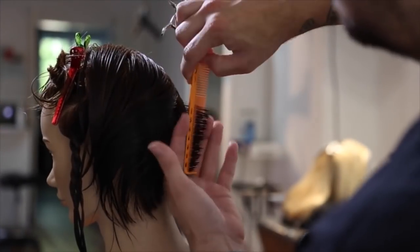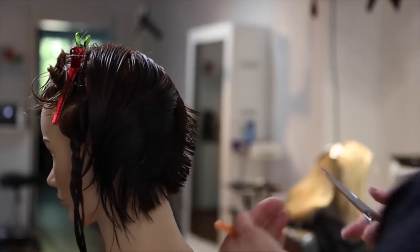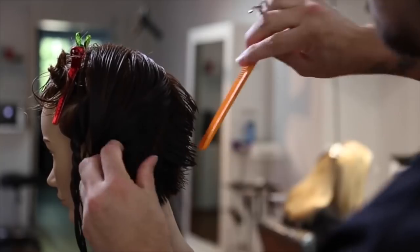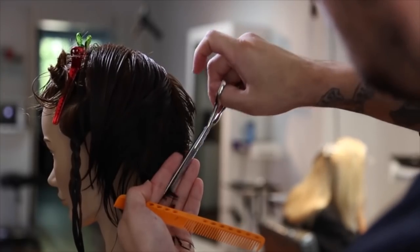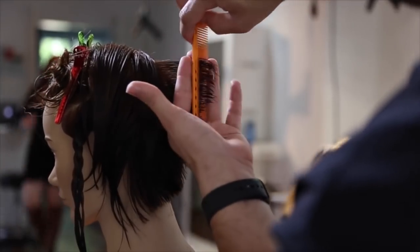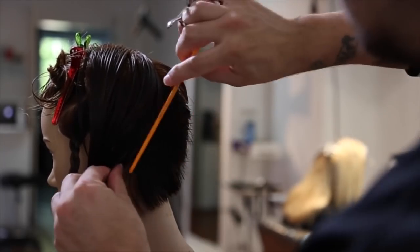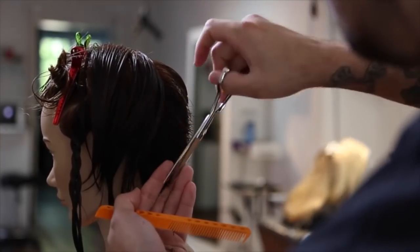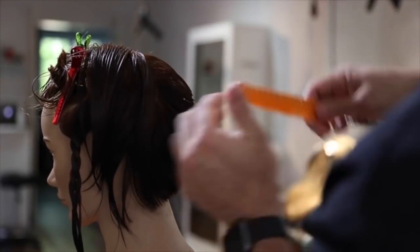I comb everything to the side, part directly down center back, and then take diagonal forward sections to start my cut. I'm going parallel with the head shape, trying to collapse the head shape and create a nice soft feel to the back of the haircut. We'll build up the weight when we get more towards the crown area. I'm still elevating the hair pretty high even up on the crown because I want to bring that weight up much higher than I would normally do on a bob.